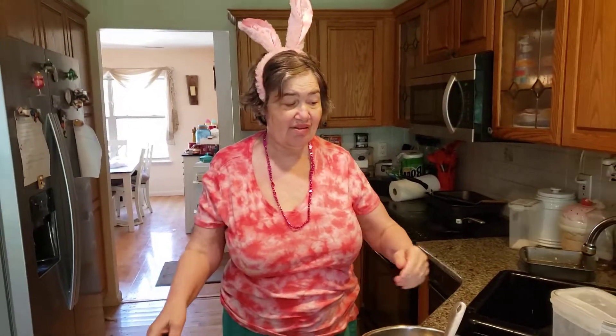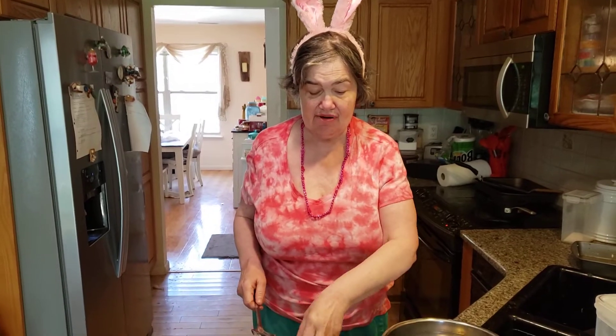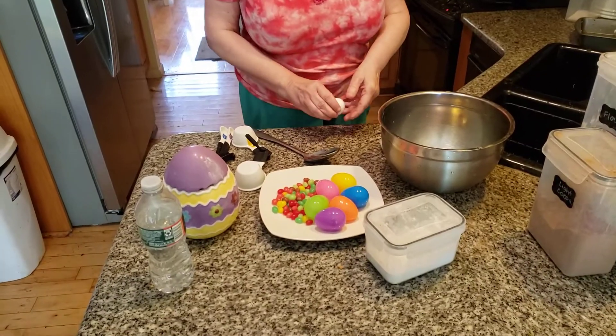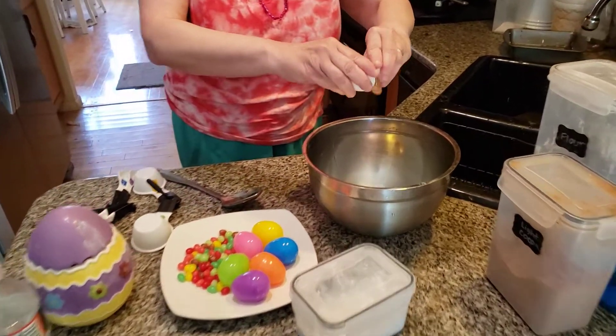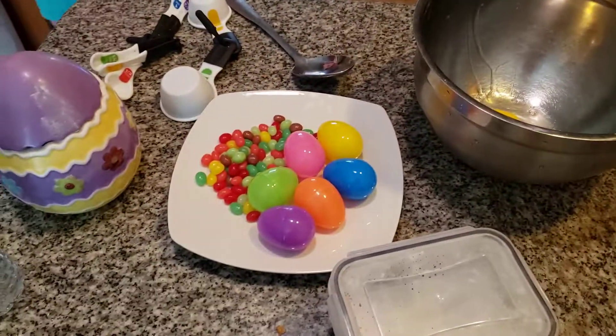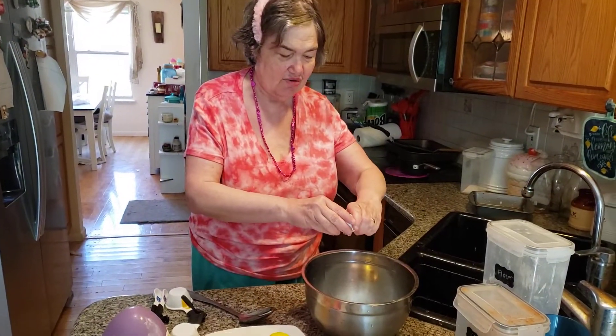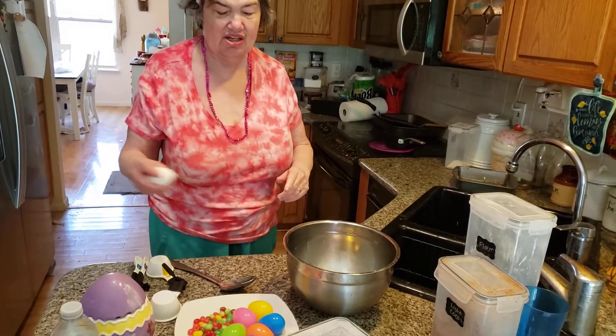Welcome to Flopsy Mopsy Cottontail. Today we're making brownies decorated with white frosting and jelly beans from Jelly Bean Garden. Oops, sorry about that folks — I'm not awake yet today. It's a beautiful spring day. It's 80 degrees in bunny land — it's 80 degrees every day. It's such a beautiful, beautiful day today.